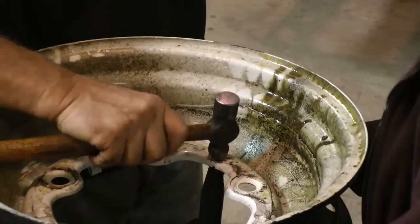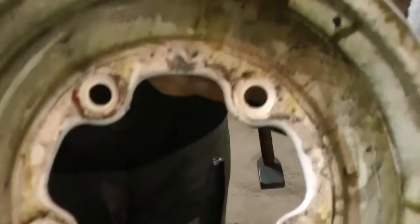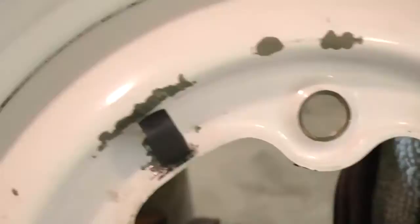Some people use a small nut and bolt, but then you have to worry about the back of the bolt head rubbing up against the drum. There it is — it's all smashed down and nice and tight. Wiggle it to make sure it's not loose, and it's not — it's nice and tight in there. And that's how you replace your clips. Brand new, and it should hold that hubcap on just fine.